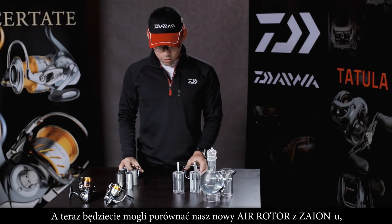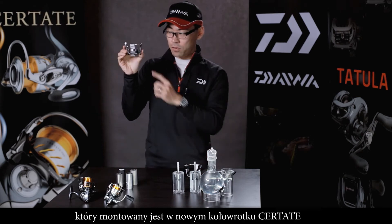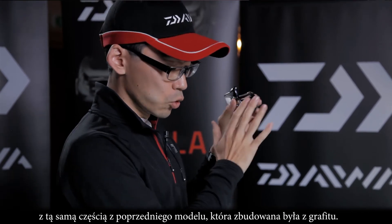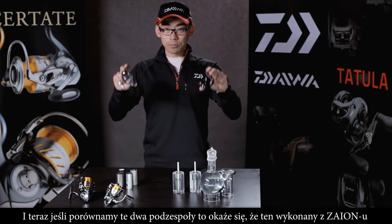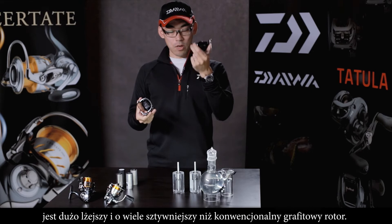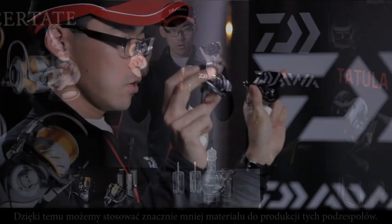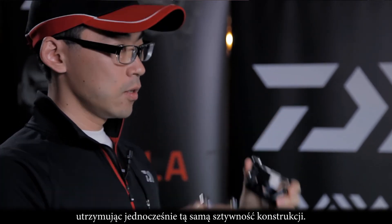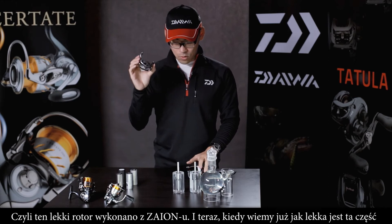You can compare the new Certate, which has the Zion Air Rotor — a special-shaped rotor made of Zion — with the previous model, which has the Air Rotor but made of normal graphite material. Zion is a much lighter but much stiffer material than the conventional material. That allows us to use less material in the rotor, as you can clearly see, while keeping the same stiffness. This light rotor is made by Zion, our exclusive material.